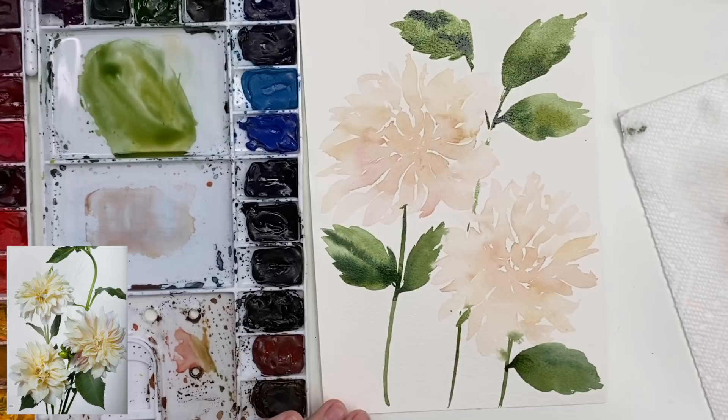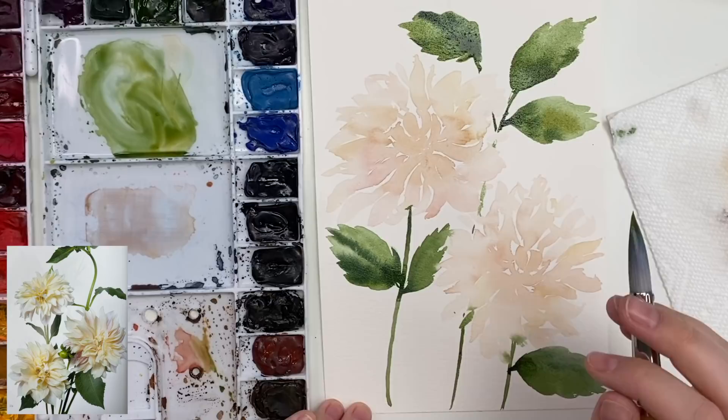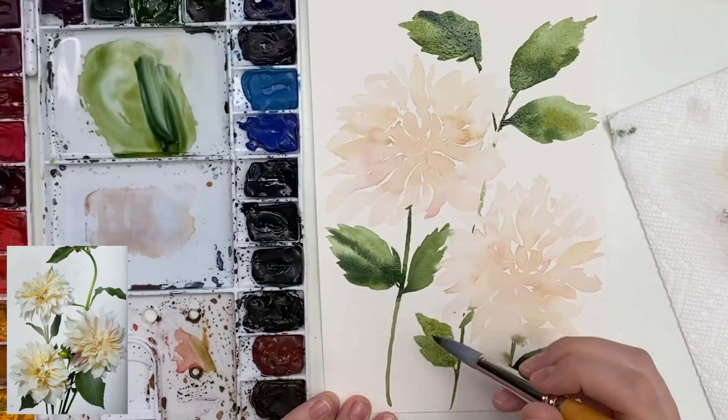So they're starting to dry. I might do a bit more of a layer once those dahlias are dry, just because they're kind of looking a little flat. Once they're dry I'll do a bit more. I'm just going to do another little leaf here just to kind of balance it out, adding some darkness.